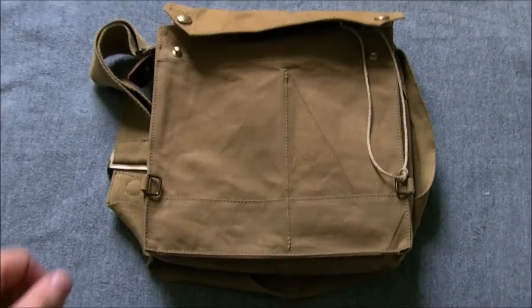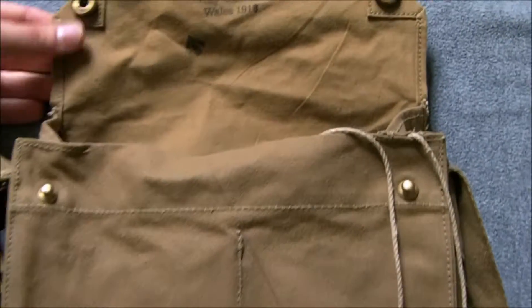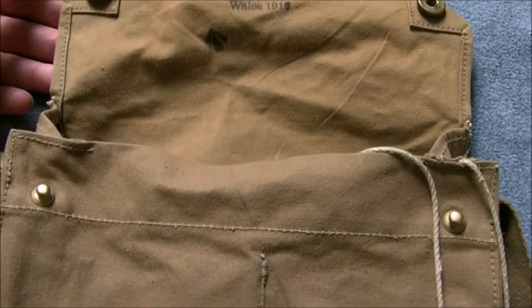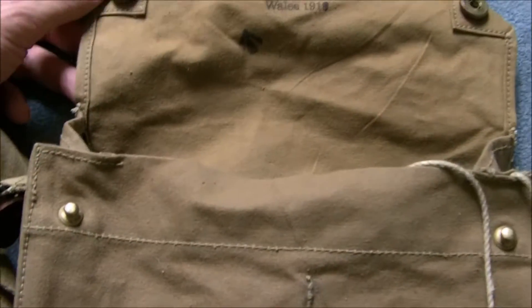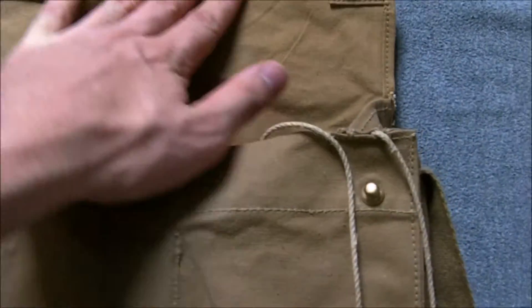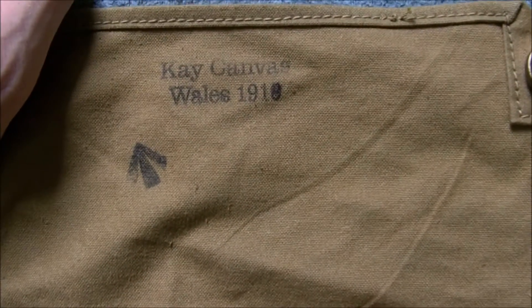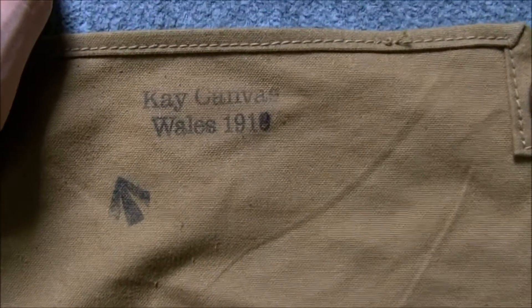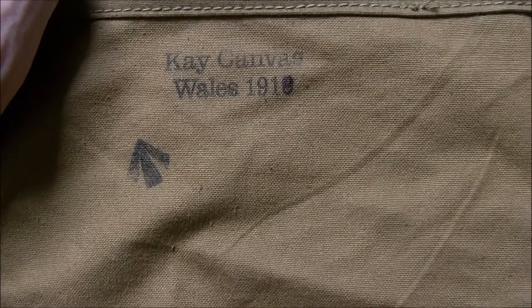So we'll have a look at the haversack now. This is also a Soldier of Fortune reproduction, and much like the Mark 5 respirator haversack, it's quite a good reproduction. The press stud is possibly one of the things that lets it down — I can't remember what date was on it; I think it was actually 1914, 'Case Canvas Whale,' so I've changed it to an '18.